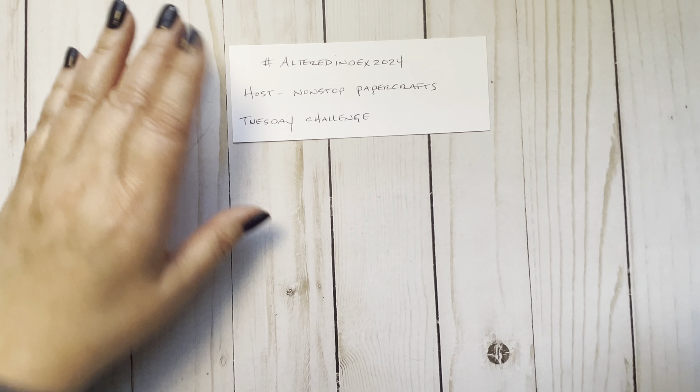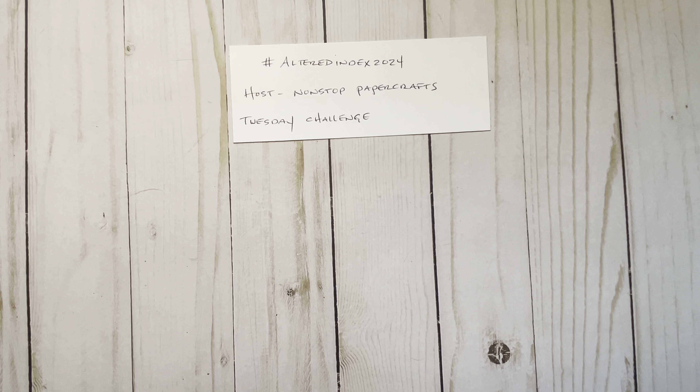I started one and figured I'd try to finish it on camera. I really don't do stuff on camera because I change my mind like a hundred million times on each project — it's just ridiculous. And I get distracted really easily. But I'm going to try. I'm going to try and do more on camera now.